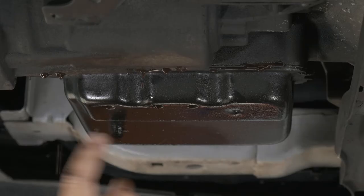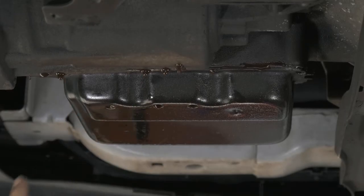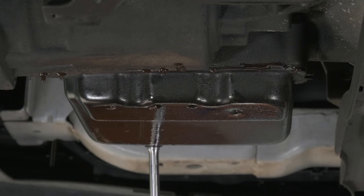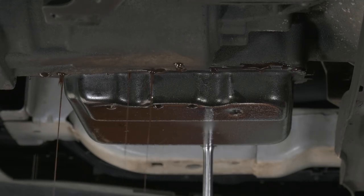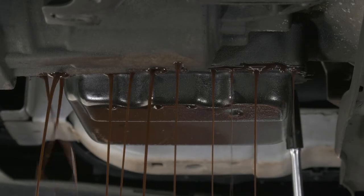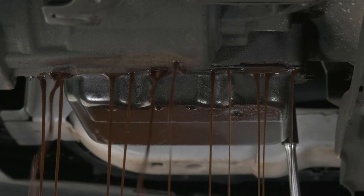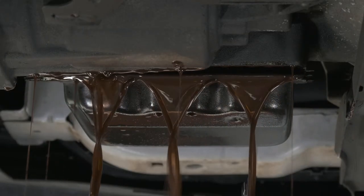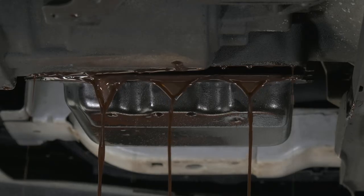I have all of these loose now. These ones here I'm just going to back up just a couple turns, and we'll get the pan to flop, and hopefully we get a lot of fluid out without making a big mess. A little bit of a mess.